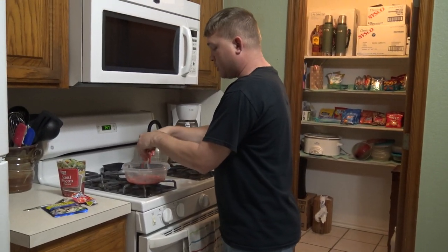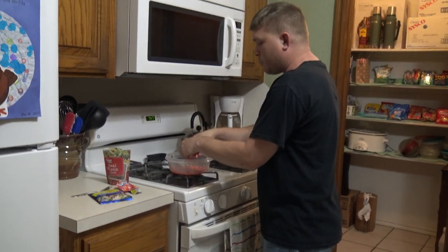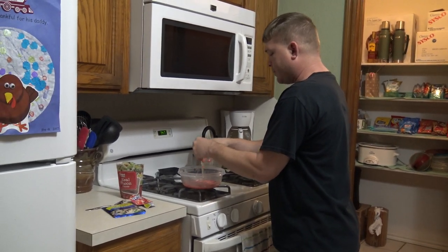Gotta get it all in there. The bacon bits are gonna give it that texture of something that, like a cat would be... Oh man, look at that.